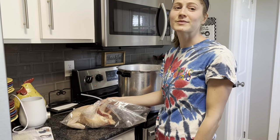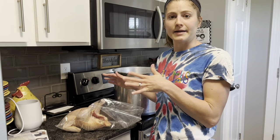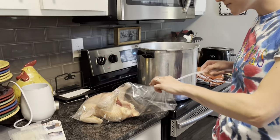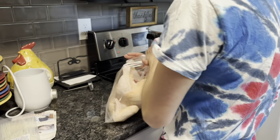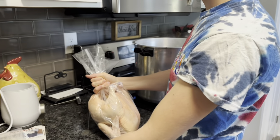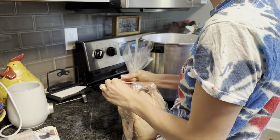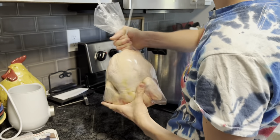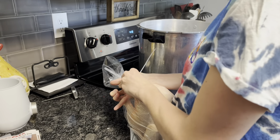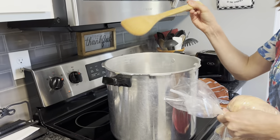We ran out of room in our coolers, so we went ahead and started bagging. You take it out of the cold water, pat it dry, and put it in these bags with the neck bone because a lot of people like to make chicken broth. Then we take this straw, put it in the cavity, and try to get out as much air as possible. Give it a good twist and get a zip tie. This water is supposed to be between 180 and 195 degrees and I use a wooden spoon to help push the bag down.